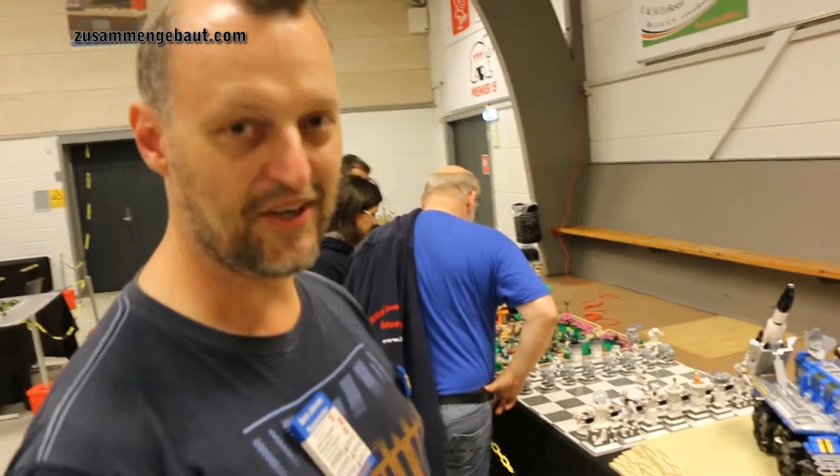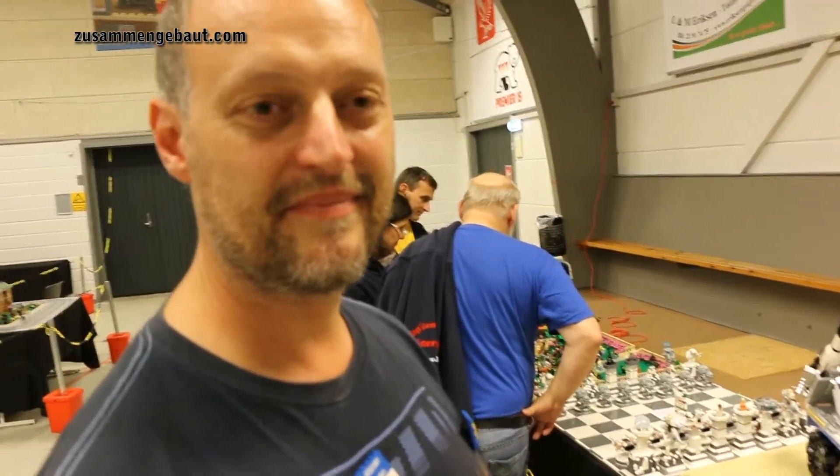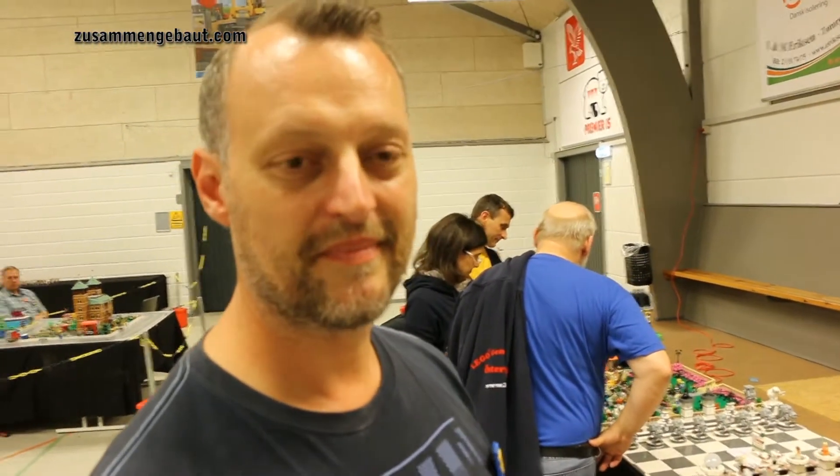Here's my good friend Søren, Mr. Classic Space. And you brought some new mocks this year to the Scareback Fan Weekend. Please tell us about it.